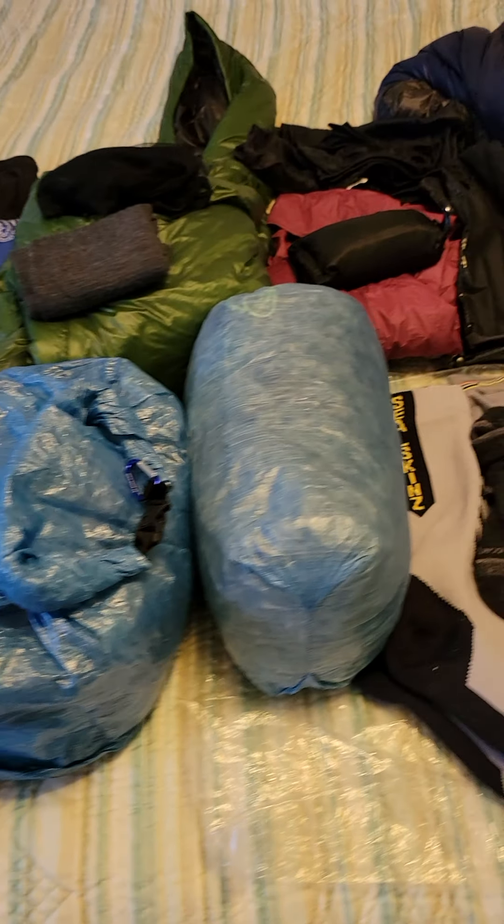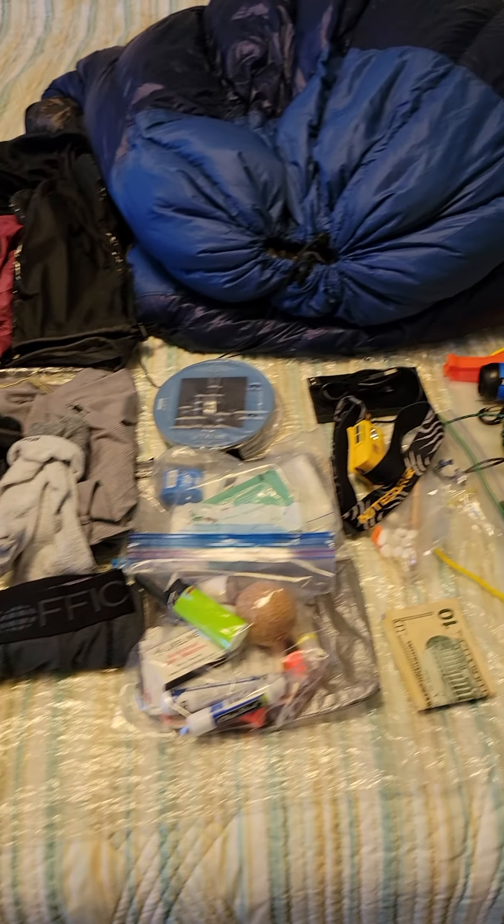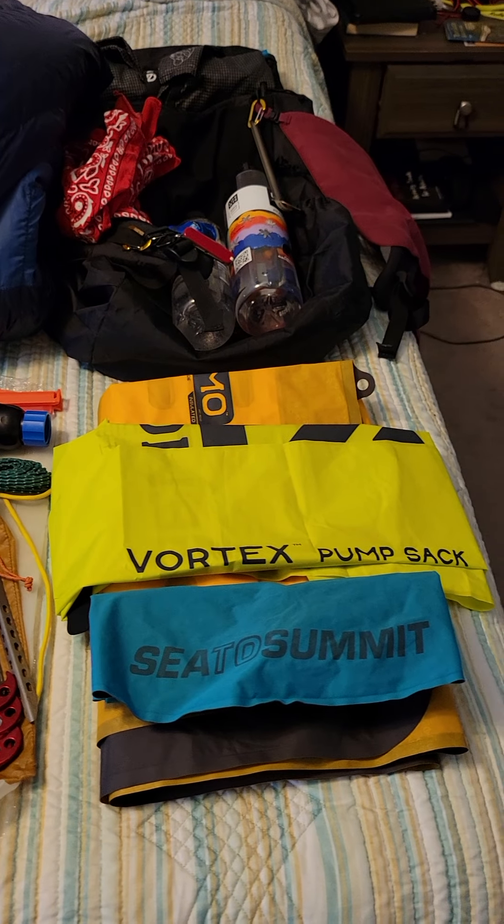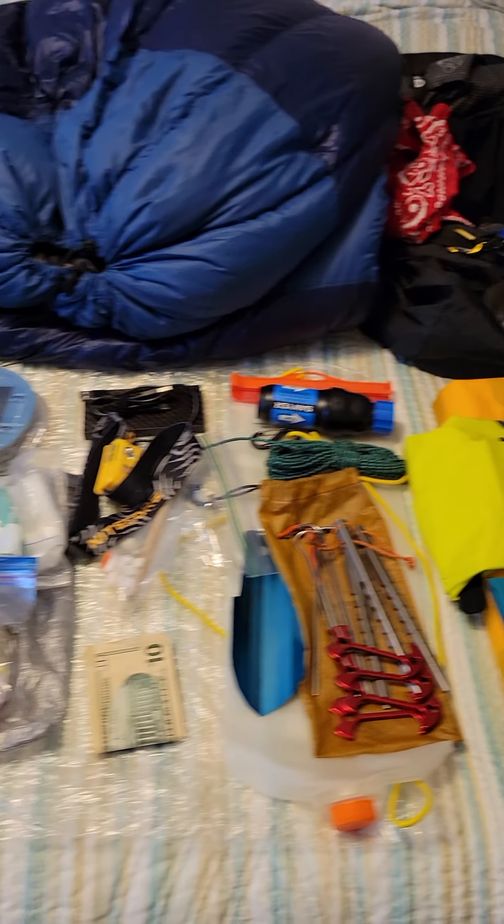I wanted to go over my gear list real quick for the hike that's coming up tomorrow morning. We're going to Vermont, a small section of the Long Trail that I'm looking forward to.